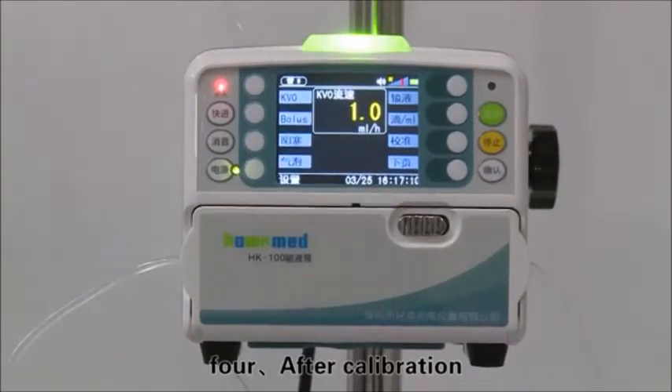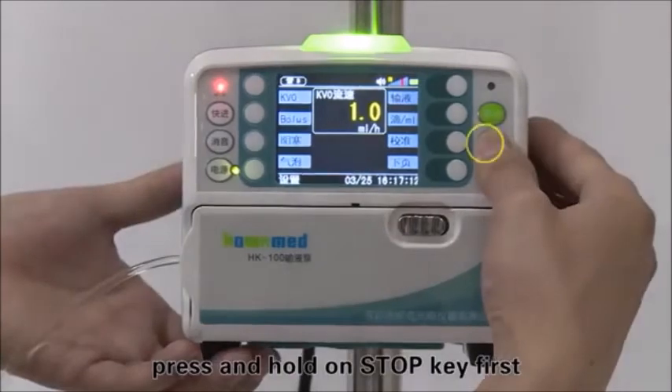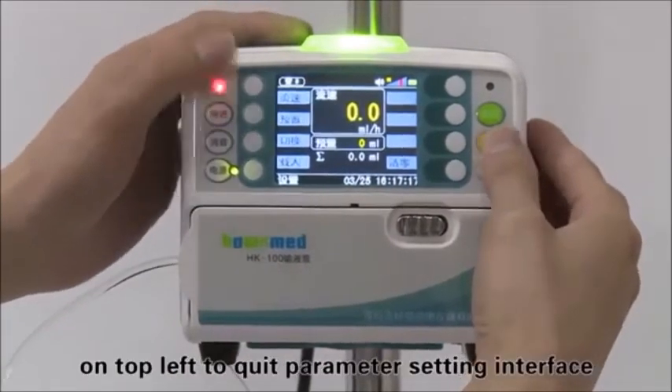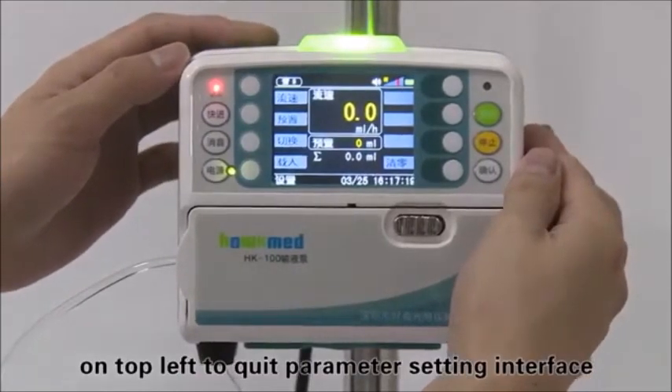After calibration, press and hold the stop key first, then press the first soft key on the top left to quit the parameter setting interface.